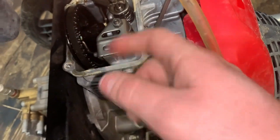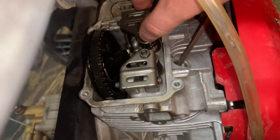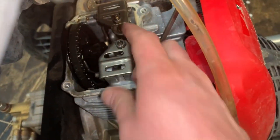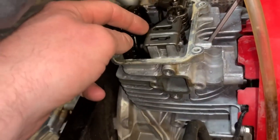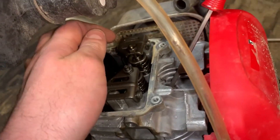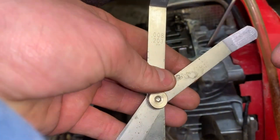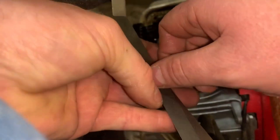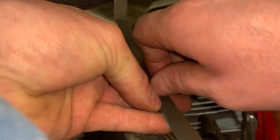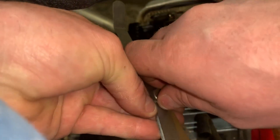I'm going to measure them anyway. Let's see what they call for. The exhaust one seems okay. Those feel all right, but I'll double check. Intake needs to be six thousandths, exhaust needs to be eight thousandths. It can be plus or minus two thousandths, so if it's four and it's supposed to be six, that's still fine. Or if it's six and it's supposed to be eight, that's fine too.